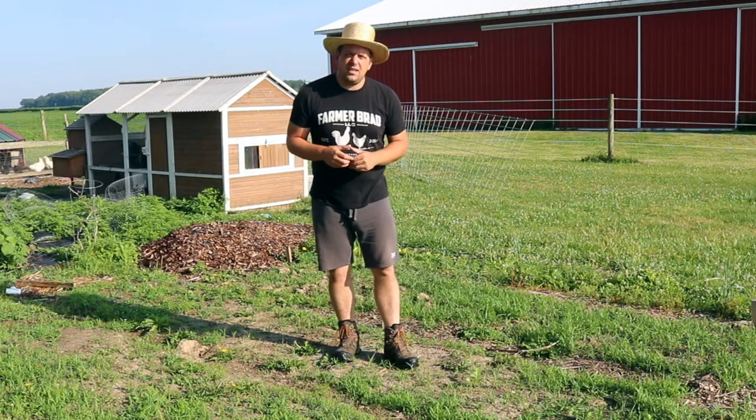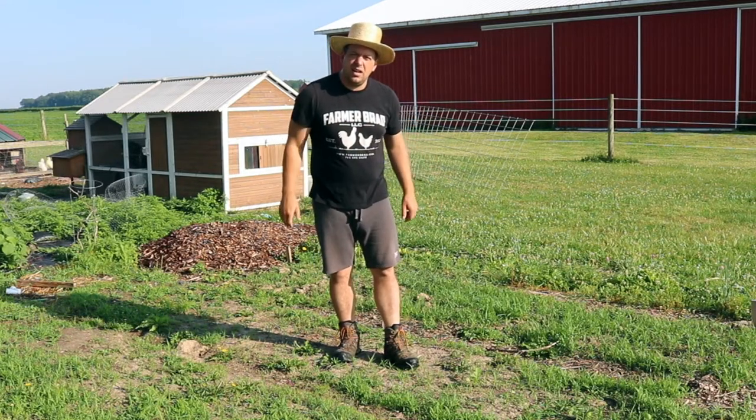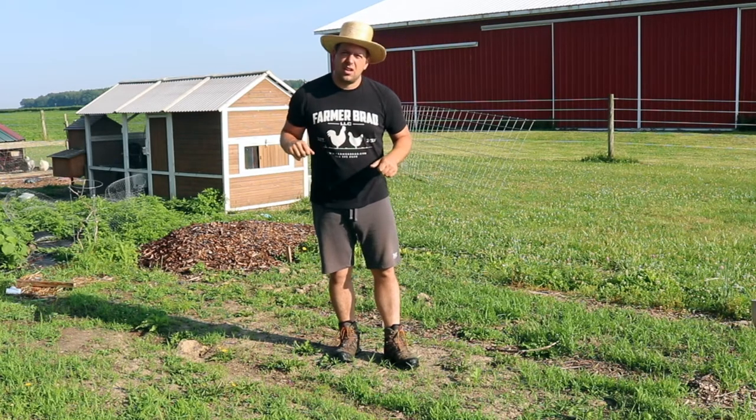Hi there, it's Farmer Brad and on today's video I'm going to get these beds tidied up and I'm going to be using a broad fork for the first time. Let me show you.